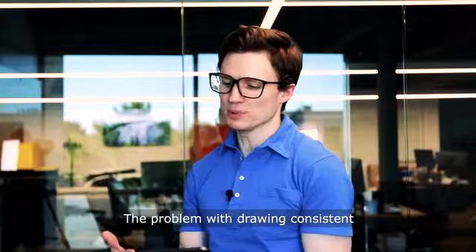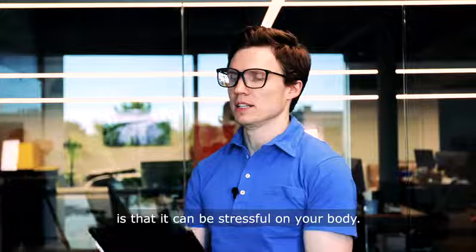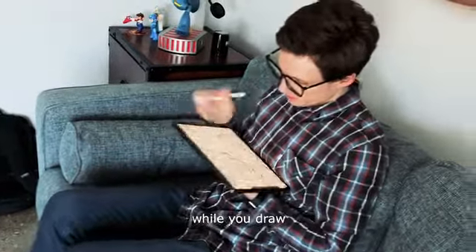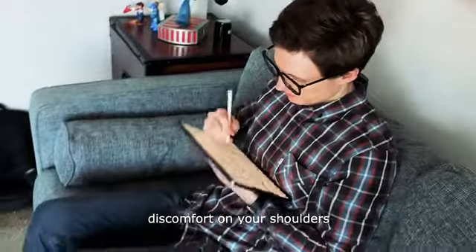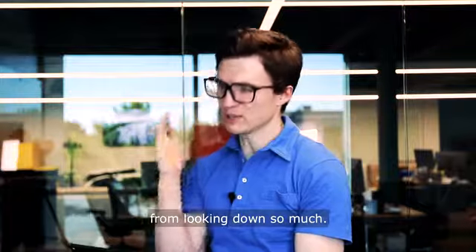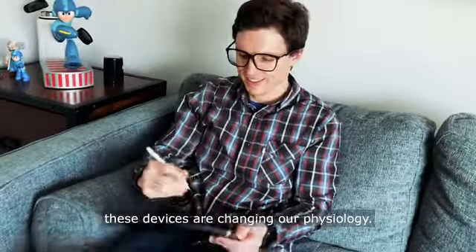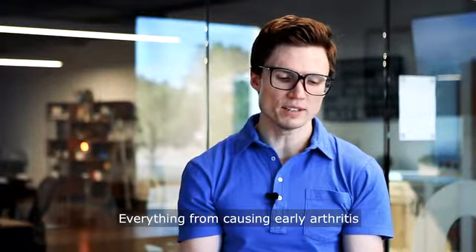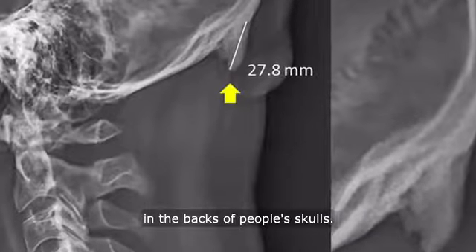The problem with drawing consistent professional work on iPad is that it can be stressful on your body. It's like holding a thick piece of paper in your hands for hours while you draw, and that can cause numbness in your hands and arms, discomfort in your shoulders from having to float your arms so much, and pain in your neck from looking down so much. Studies have even shown that these devices are changing our physiology — everything from causing early arthritis to new bone spikes they're discovering in the back of people's skulls.